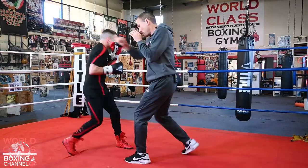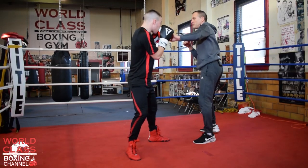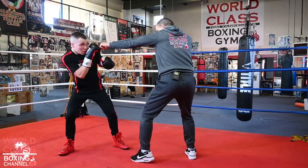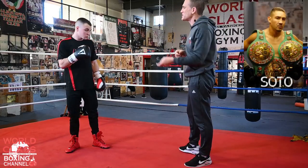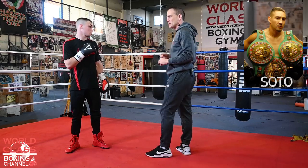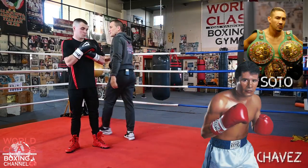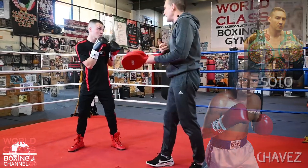Parry, parry, left hook — drilling that combination. Humberto Soto, if you want to watch some of his fights, he was very, very good at this. So was the great Julio Cesar Chavez as well. Now I'm going to show you guys on the mitts how you can work on that.